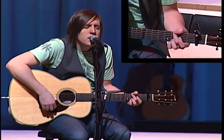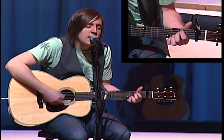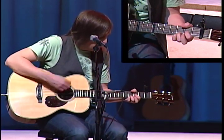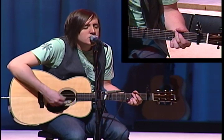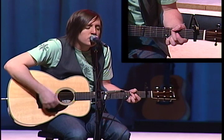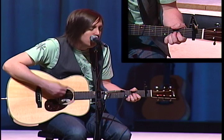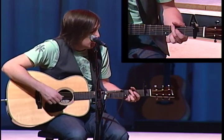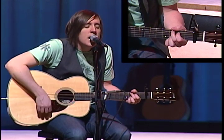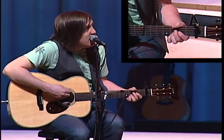Write your name on my heart, that I may not forget this love I found. Write your name on my heart, that I may not forget this love I found.